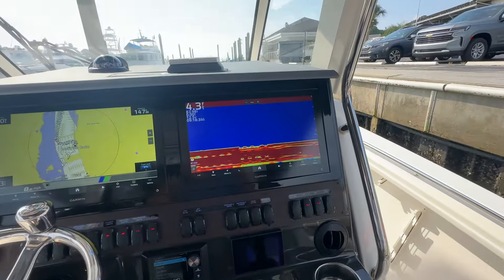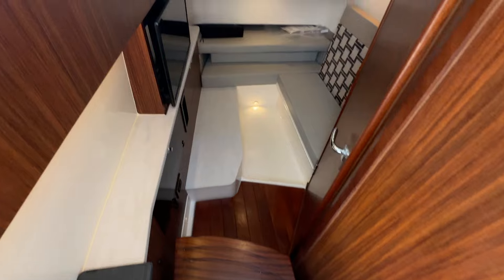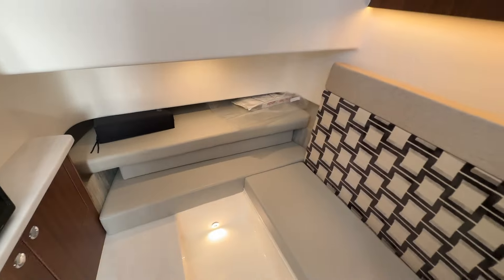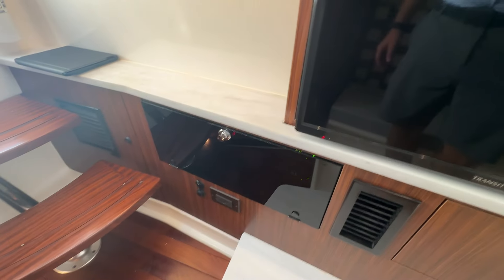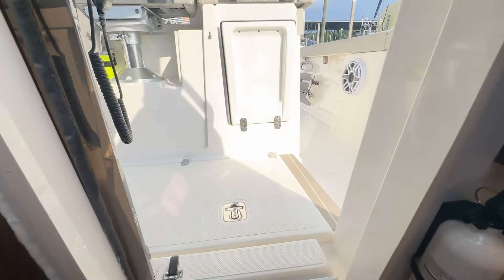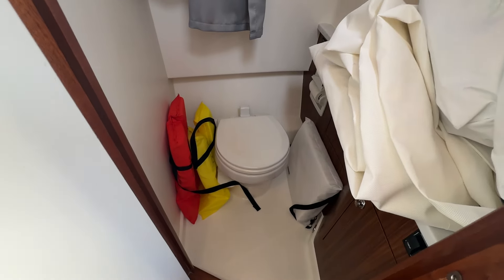It's extremely well cared for — very nice, like-new boat. Just popping down in the cabin real quick: this does convert into a berth. There's AC in here, so the boat has both cabin and cockpit AC. Microwave, nice TV. There's your AC unit and control panel down below. Quick show of the head — vacuum flush.